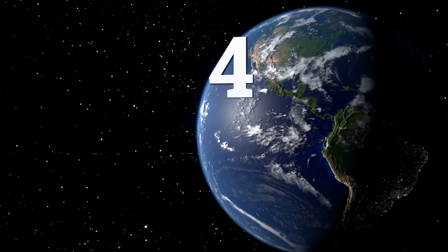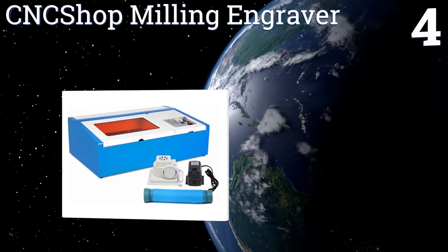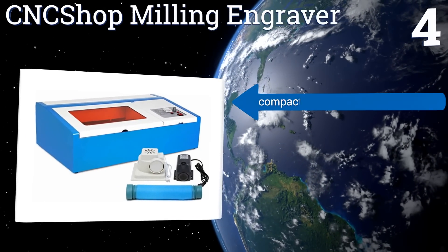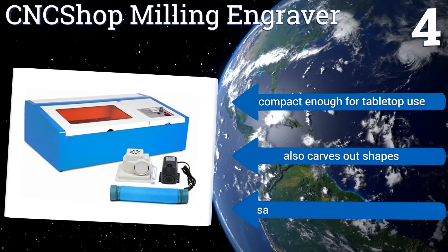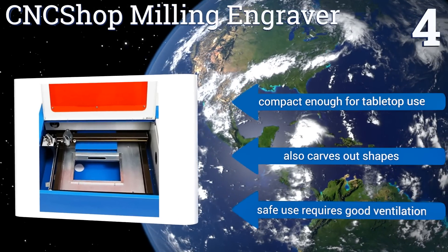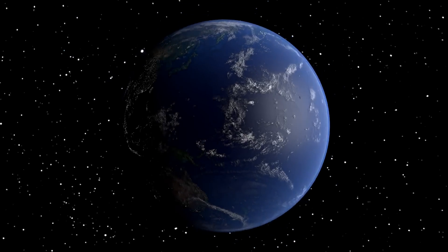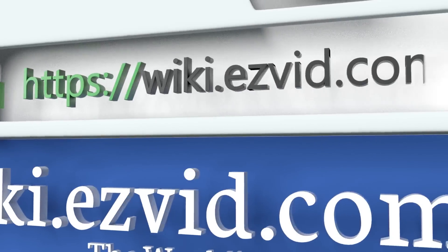Coming in at number four on our list, this CNC Shop milling engraver features a working area that measures just under 12 by 8 inches, so you can create large images, logos, or text. It can be used to create images on almost all surfaces short of glass or reflective metals. It's compact enough for tabletop use and also carves out shapes. However, its safe use requires good ventilation.